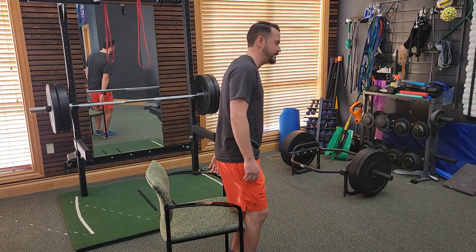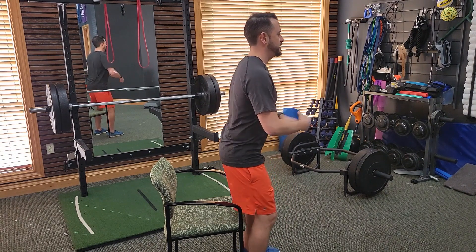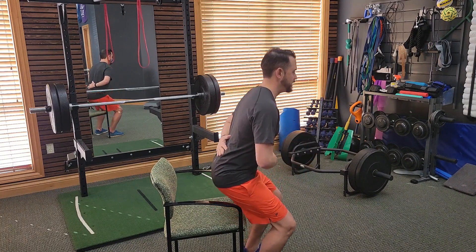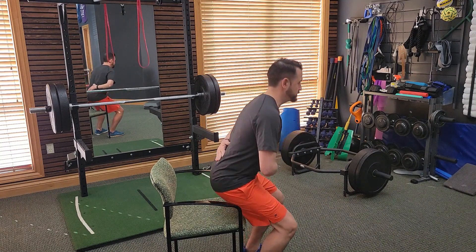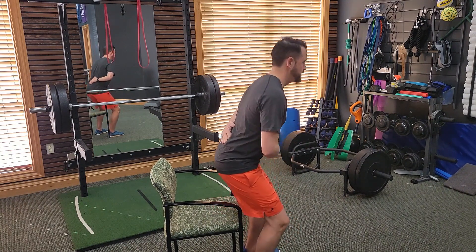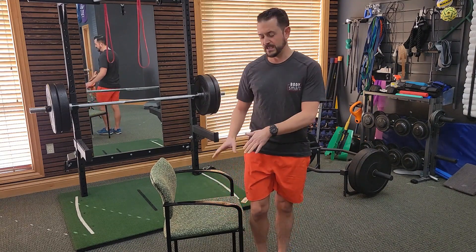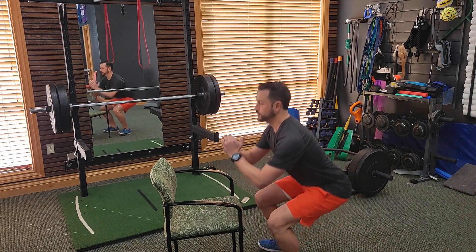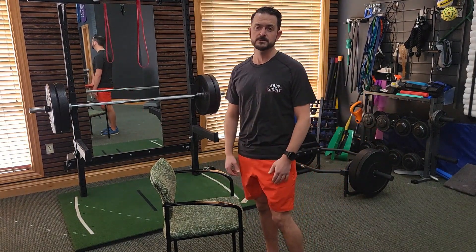From the side view: find neutral — over-arch, back off, lock that in — and then squat down, touch, and come back up, keeping that neutral spine. You're just going down until you touch and then reverse direction, maintaining that neutral spine. You can practice by using a lower and lower chair, or build into a regular squat, always focusing on keeping that neutral spine and holding that transverse abdominus contraction throughout.